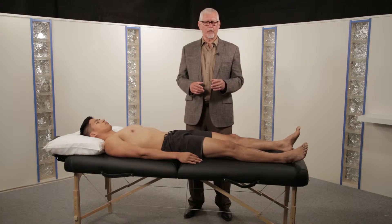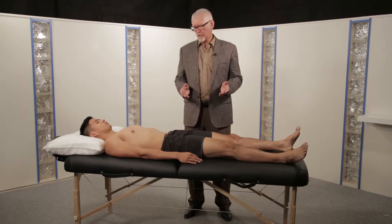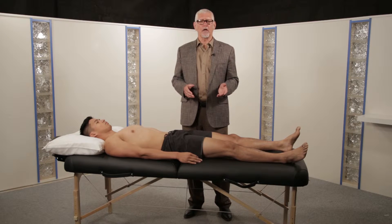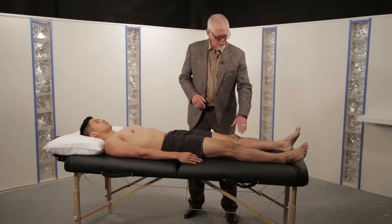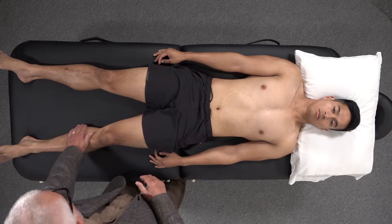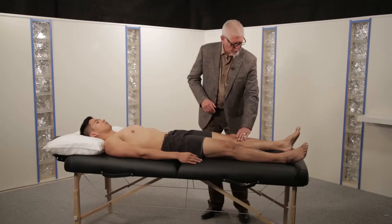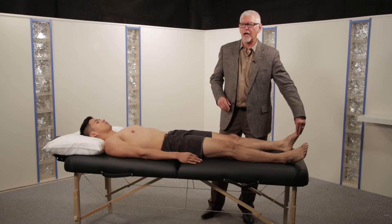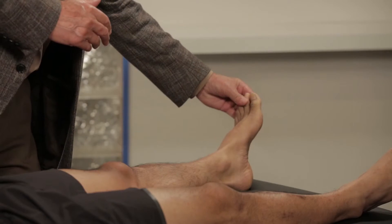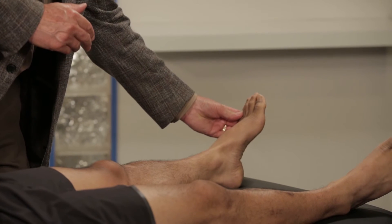Although I don't believe it should be part of the routine examination, the supine patient also offers an opportunity to test sensory. We can test for sensation on the inner calf, which is L4, on the outer calf and dorsum of the foot to the big toe, which is L5, and on the lateral border of the foot, which is S1.